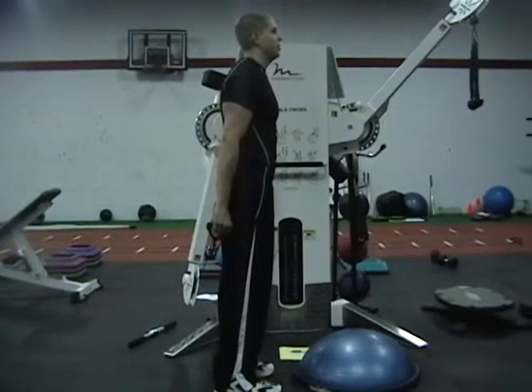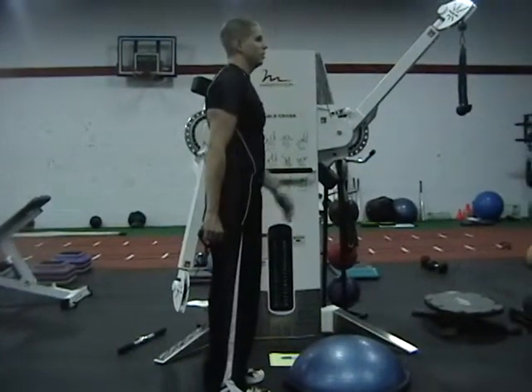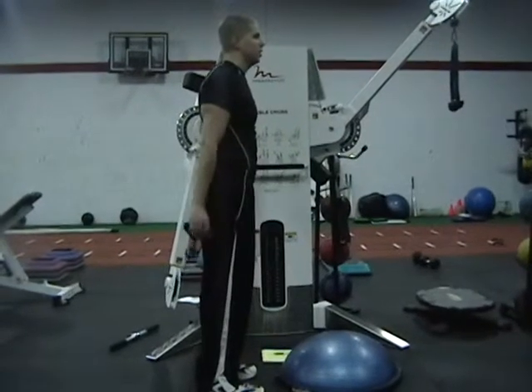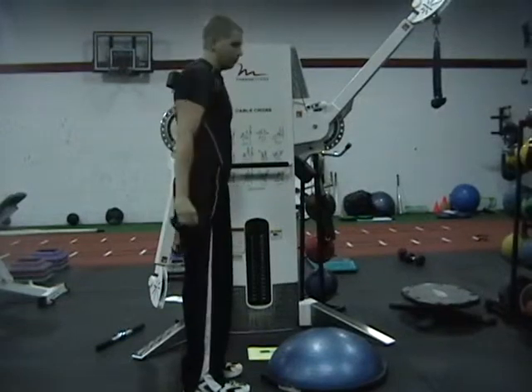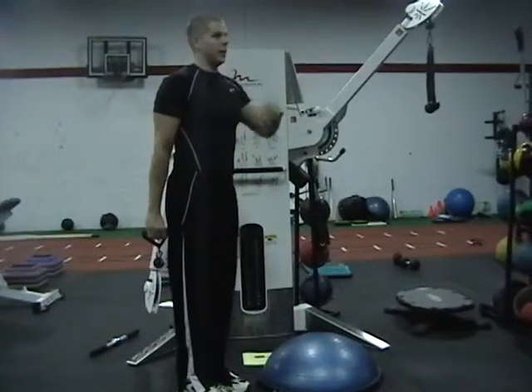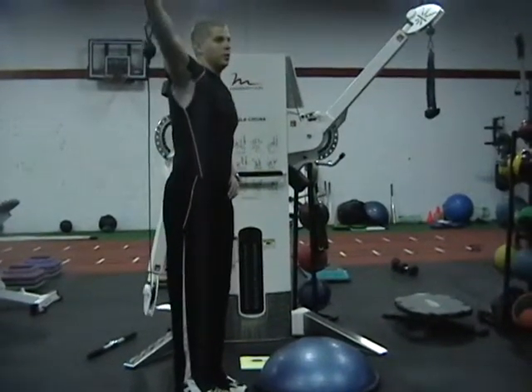360 lateral raise — start facing away to do a normal side raise, straight up. Then you rotate so you're facing diagonal, and again straight out.